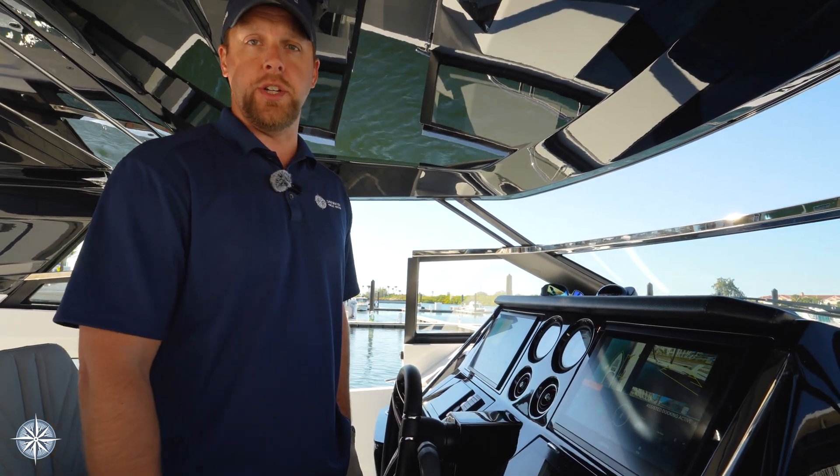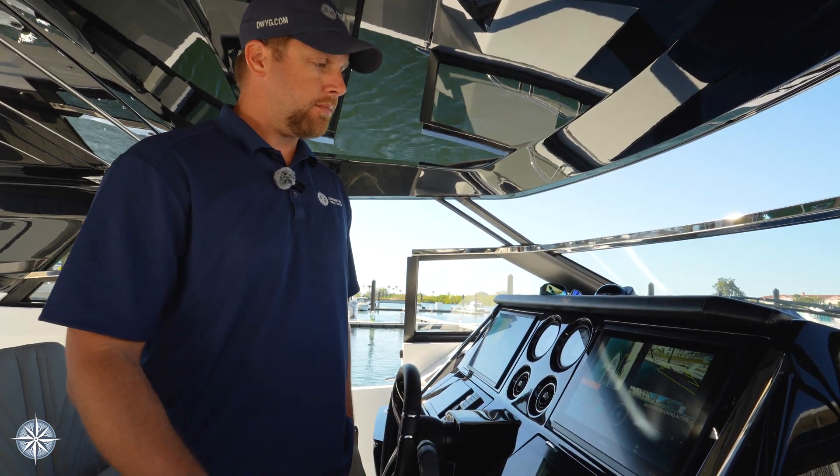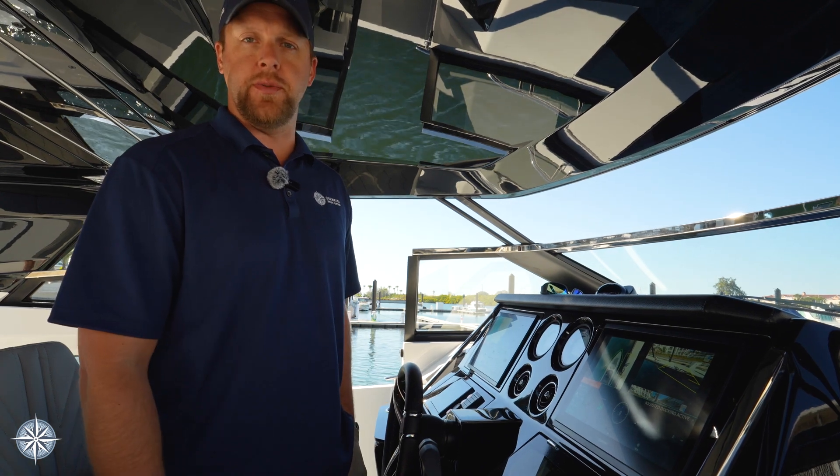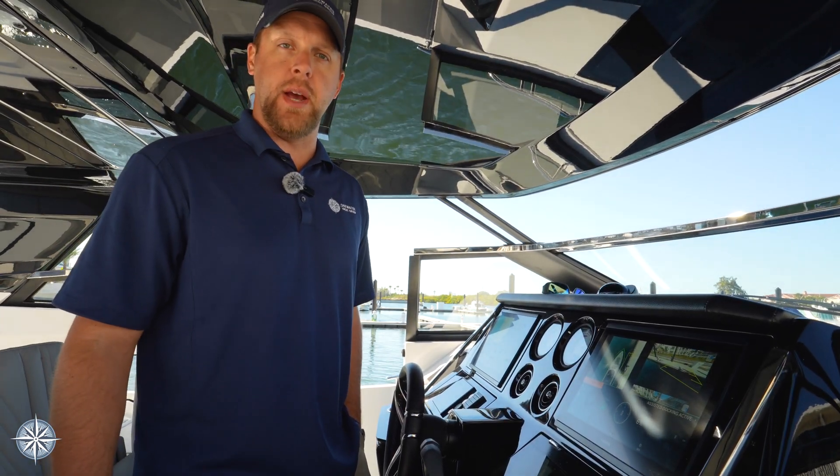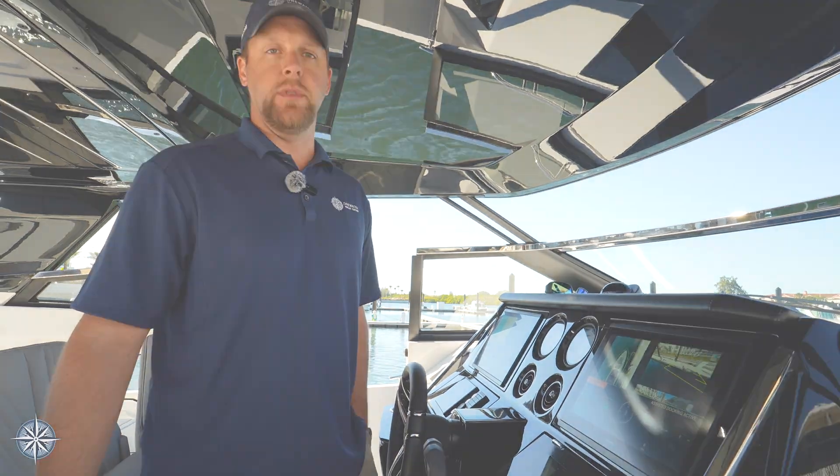Thank you so much for watching this video. Be sure to check out all the videos in this 55 Superhawk series. It's Dusty with One Water Yacht Group, Tampa Bay. Have a great day — we'll see you on the water.